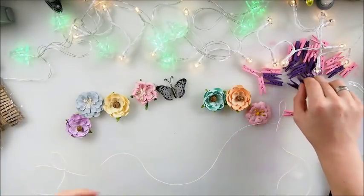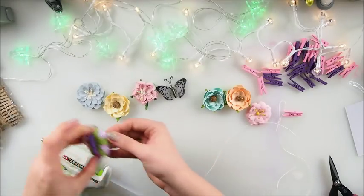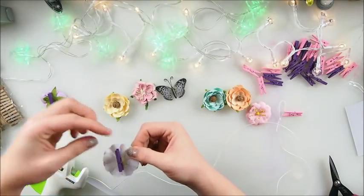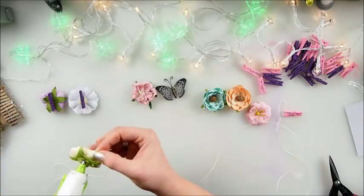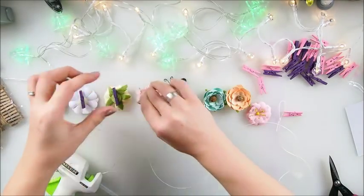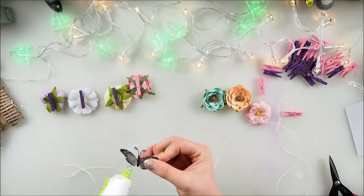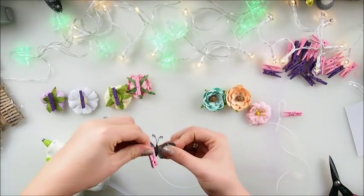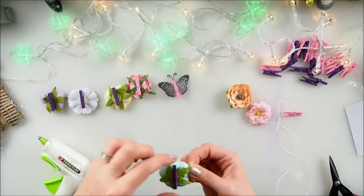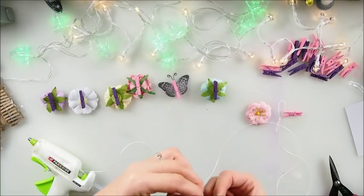Last choice — and obviously it couldn't be different — we're gonna have some flowers! I found some butterflies as well, so this could be quite cute for our third garland. I'm sure you have plenty of different colored flowers and we can use those as inspiration. There we go, and the butterfly as well — why not? You could have the whole garland with butterflies only; that could be pretty nice.